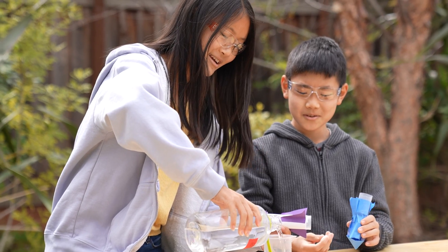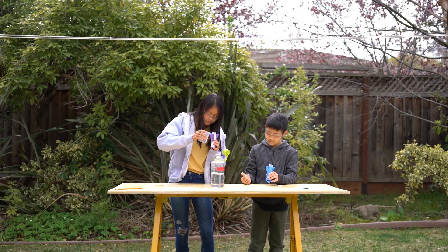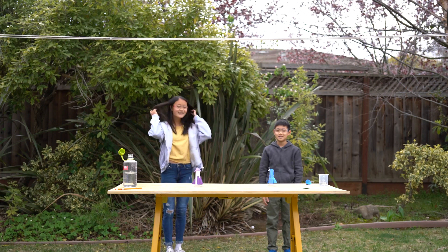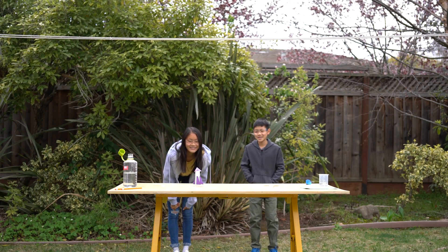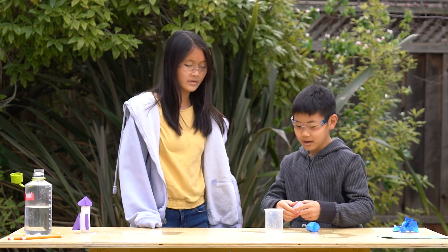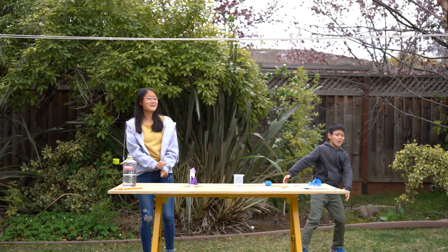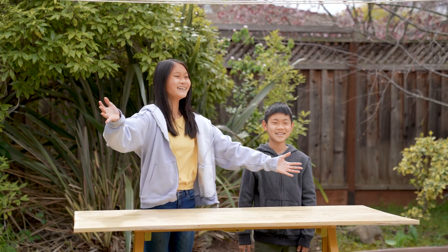Higher than yours. I think mine's gonna go higher. Oh no, I think that means that I win. I won. I'm gonna take off the rocket body and try it. Good luck. Okay, you won. For more projects like this, go to kiwico.com. See ya!